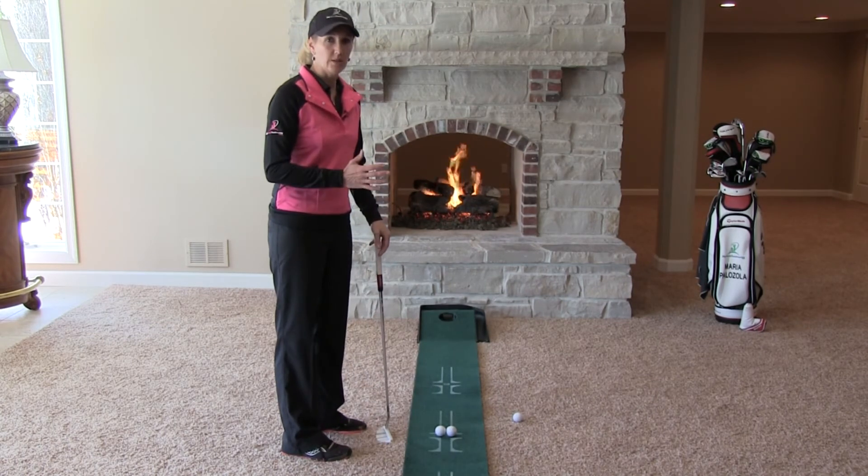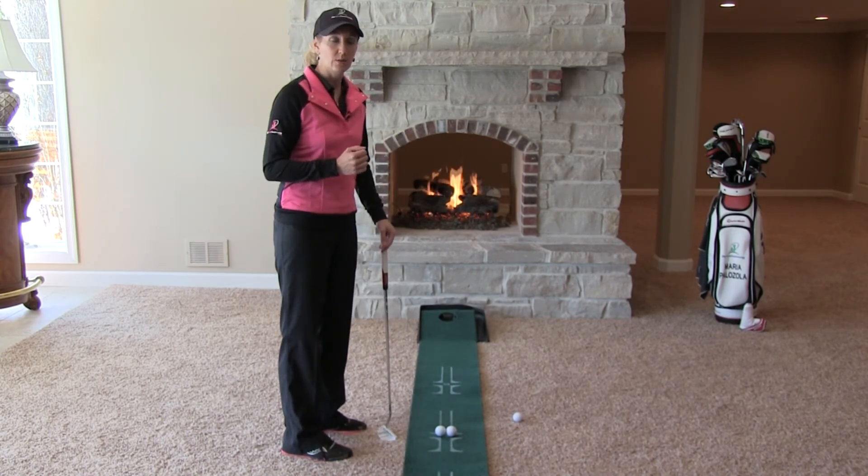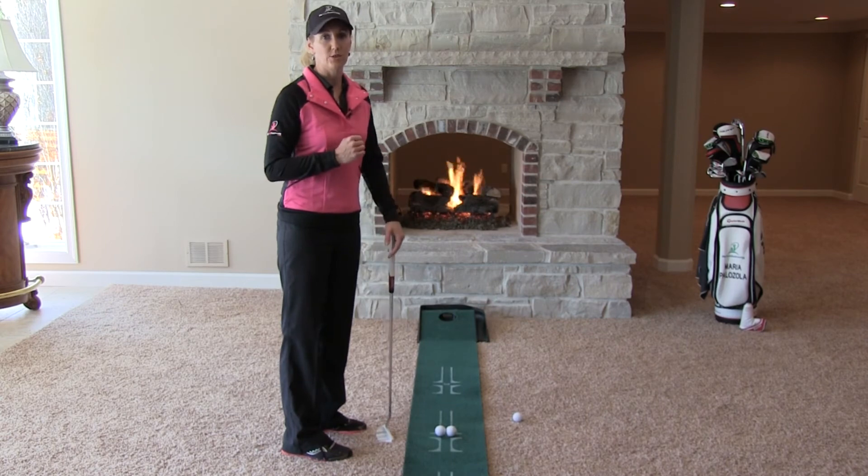My goal here is to try to return it square. The outer ball going further means the toe is getting there a little bit quick. If the inner ball goes further, the heel is getting there too quick.